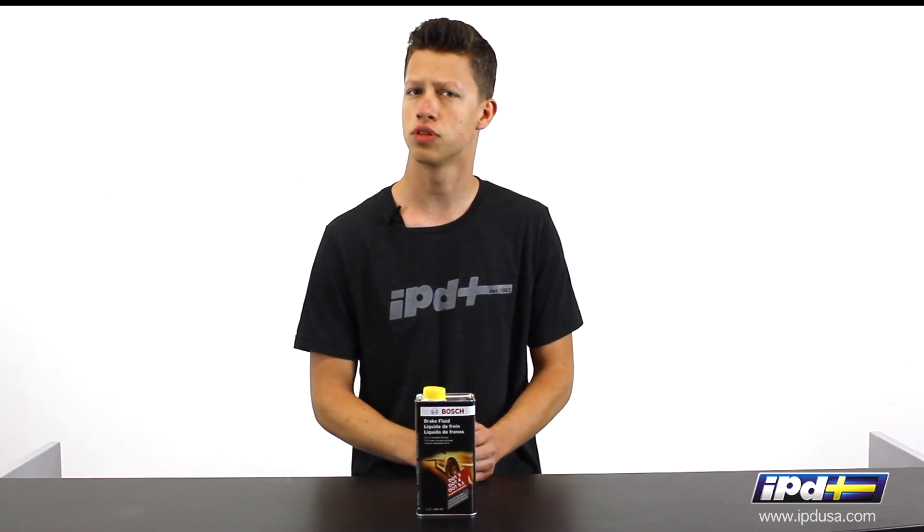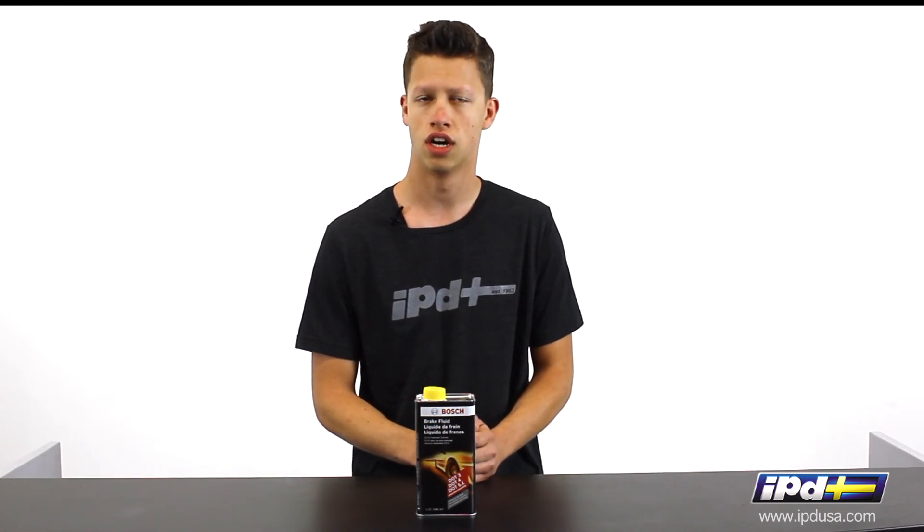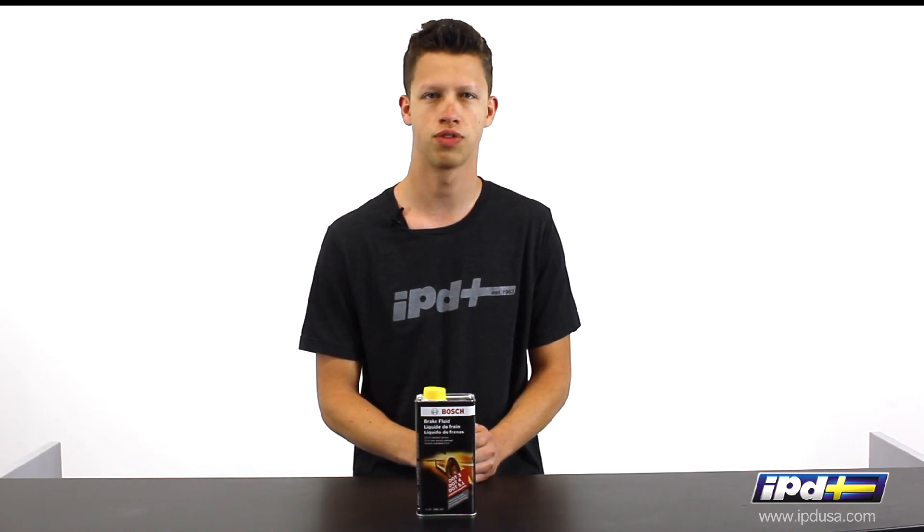But if you have any questions about this, feel free to give us a call. Our number is 800-444-6473.